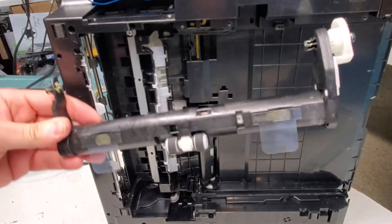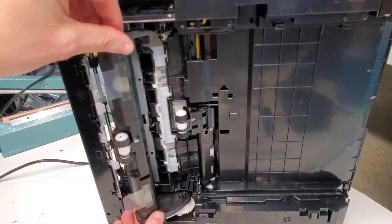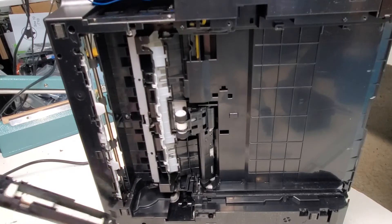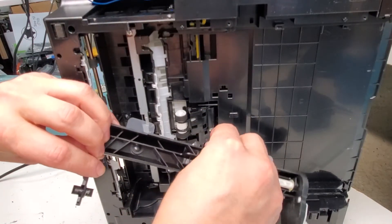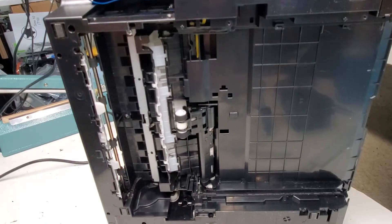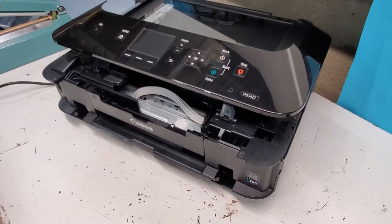This is the pickup roller. To snap it back in, put it in between here and snap it back in. Make sure the spring goes in the back when installing it. Now we have the screen.